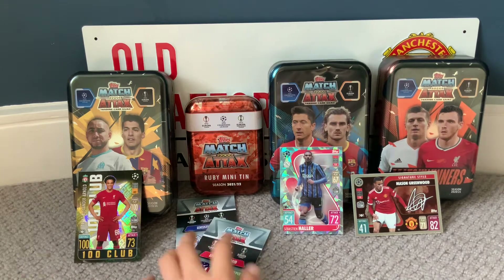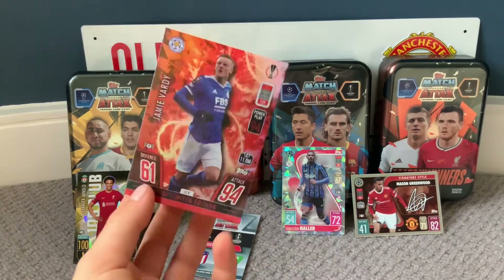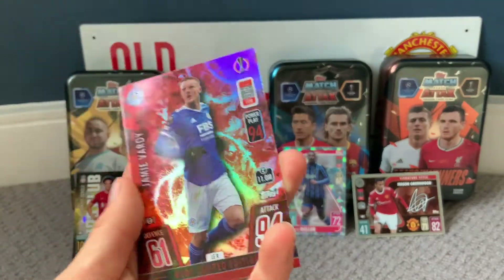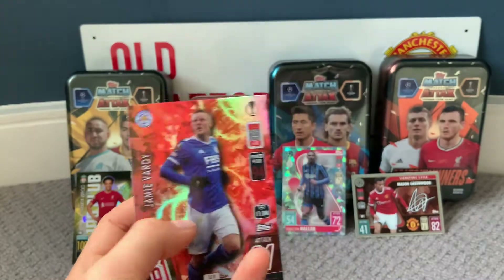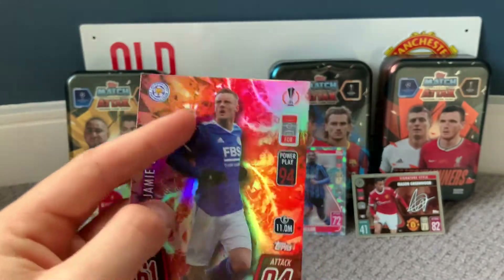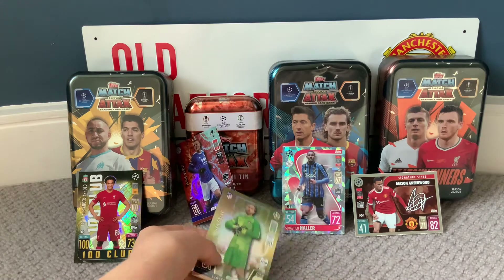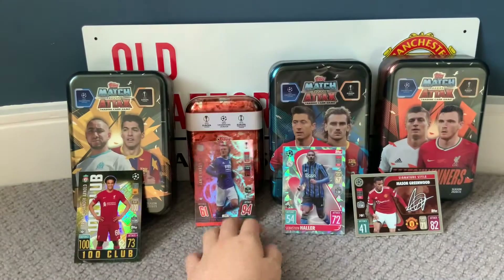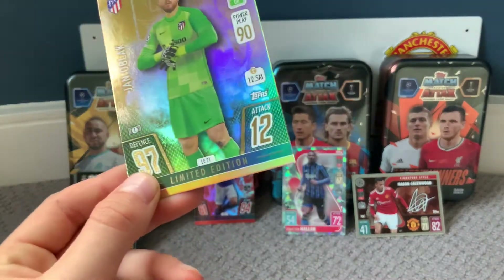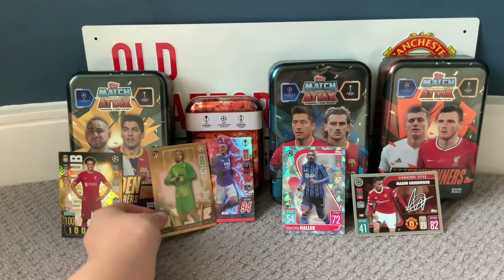Now let's reveal the Ruby limited editions. First up — Jamie Vardy, Ruby limited edition! I really really like the design. It's kind of like a goal, it's got this pattern down here — in real life it looks amazing, kind of like a shotgun through a forest. Absolutely insane. And finally the Athletic goalie — all black design — the Oblak 21 limited edition. It's epic, even if we were kind of expecting it.